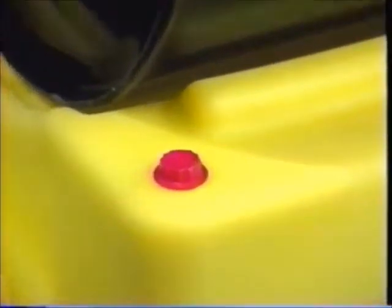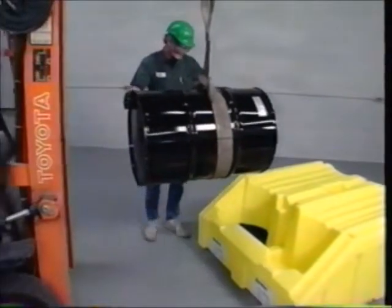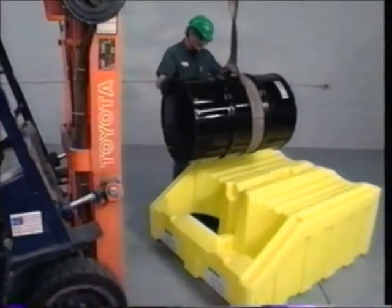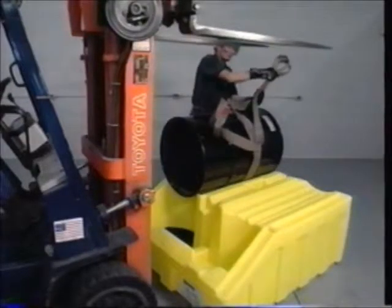The sump is easy to empty thanks to a built-in three-quarter inch drain — simply unscrew the bung, tilt over, and empty. To load the Polyracker, secure the drum with the proper cinch strap and lift the drum using a forklift. Guide the drum onto the Polyracker.